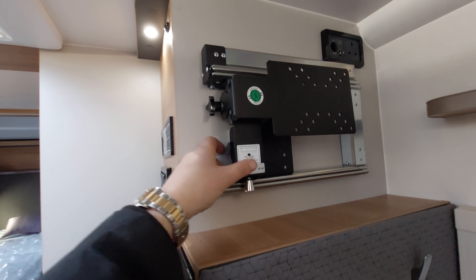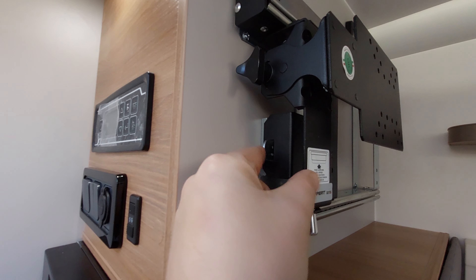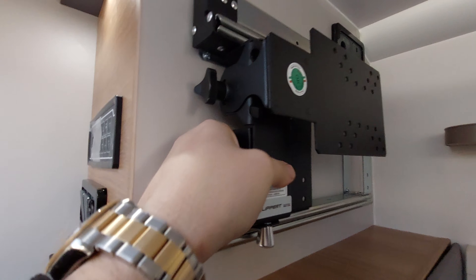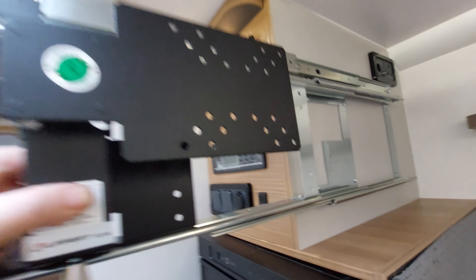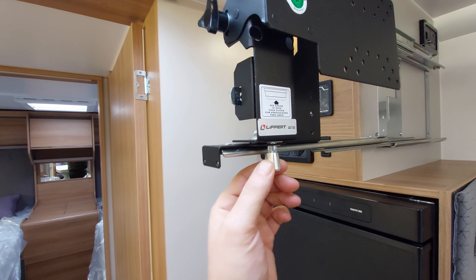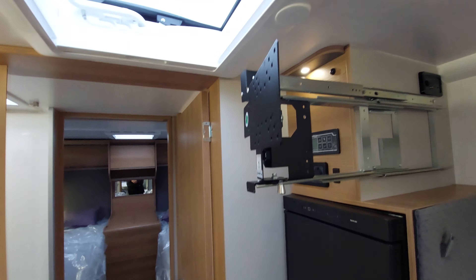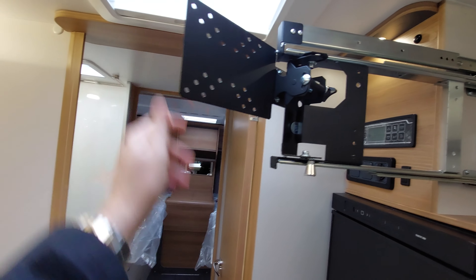The television holder is just here. Push that little lever to slide it out. To get it to spin around, pull this lever down and the whole section spins around — in theory you could watch the TV from bed.